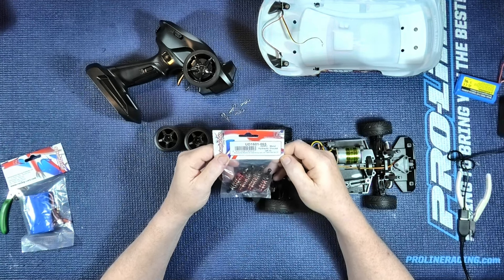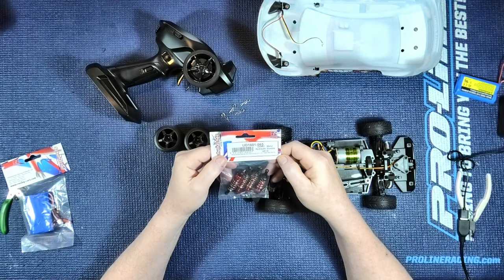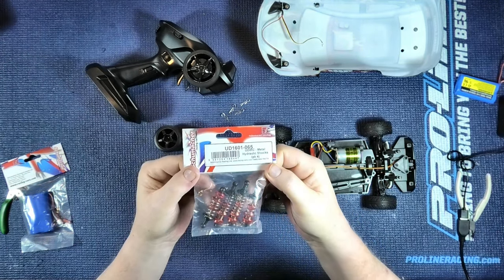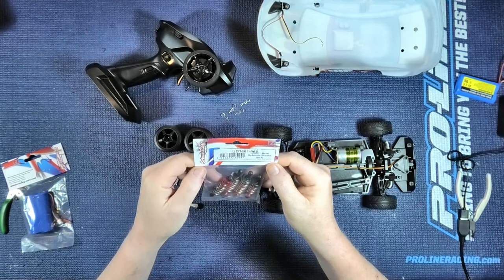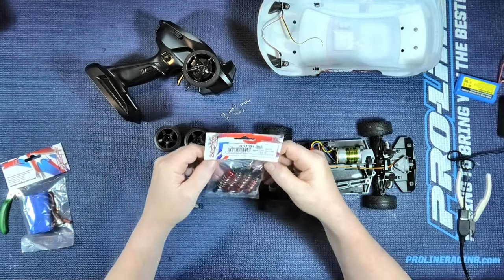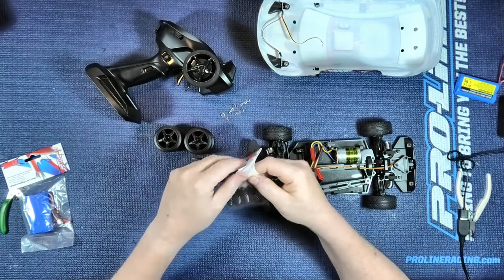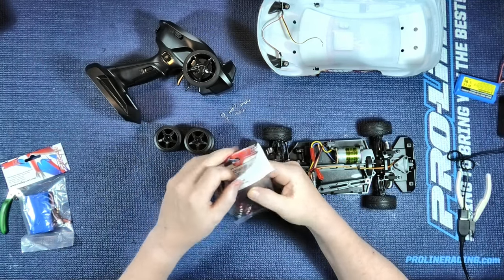The shocks are notchy and awful, so I've got these hop-up ones and I'm hoping they're going to be a lot better. According to the packaging, they are metal hydraulic shocks. So there's the part number — it's a genuine Udi from Schumacher. Let's try these.